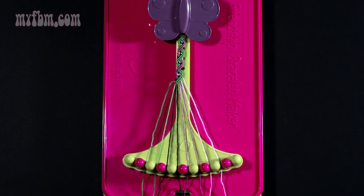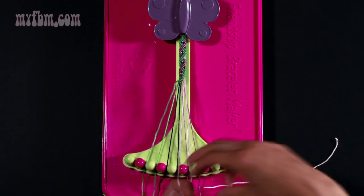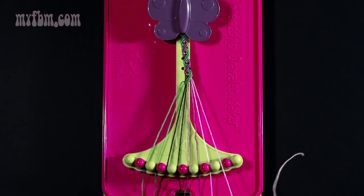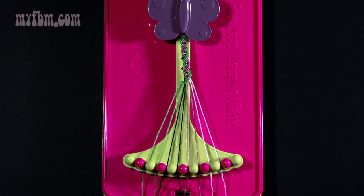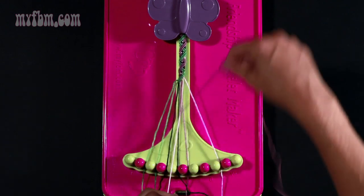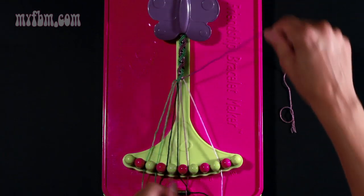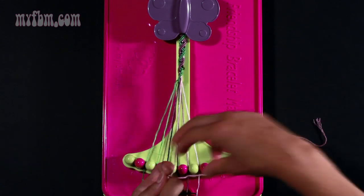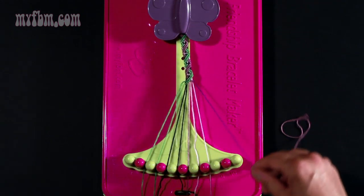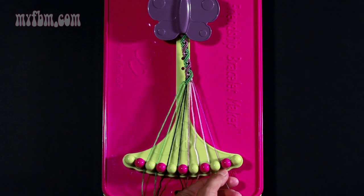Step thirteen: take string number eight which should be pink and make a right hand double knot with string number nine. Once, twice. The pink string from number nine should go into slot eight, and the string from number eight should now go into slot nine. Step fourteen: take string number seven which should be purple and make two right hand double knots. One with string eight — put the pink string into number seven. Make your second right hand double knot with string number nine which is also pink — put that pink string into number eight. Your purple string will now go into slot nine.